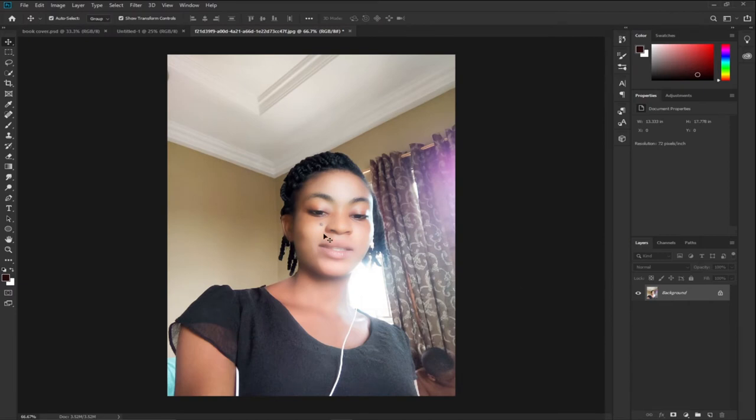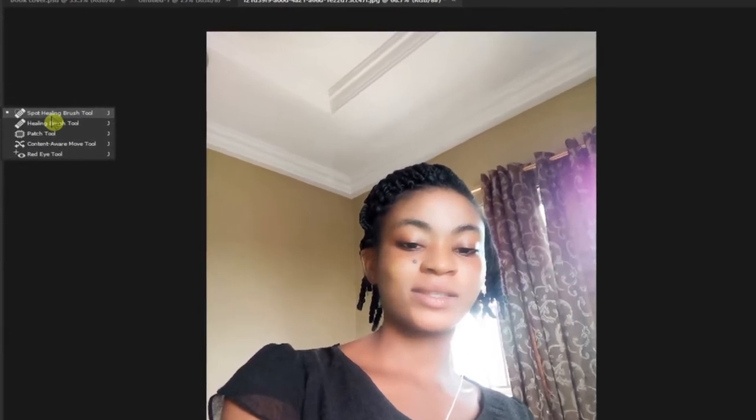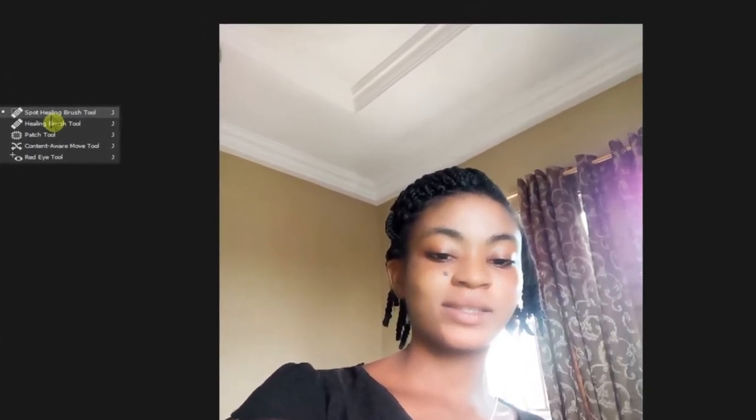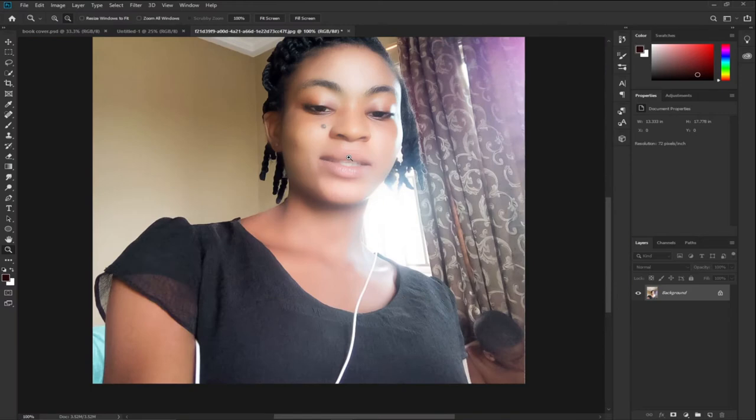The next thing I'm going to do is remove this dark spot. I'll go to my tools and right-click to find the Spot Healing Brush tool. I showed how to remove this black spot in a previous video using the same image. I'll target the spot, reduce the brush size a bit, click on it, and the dark black spot is gone.